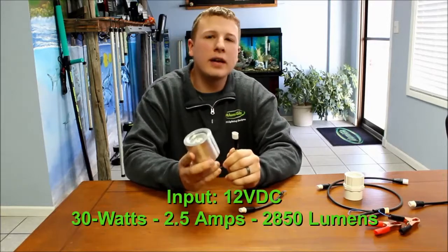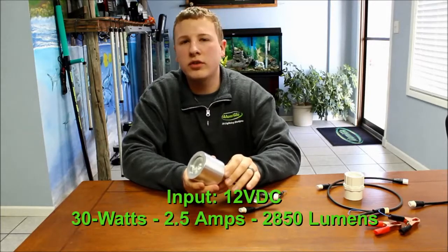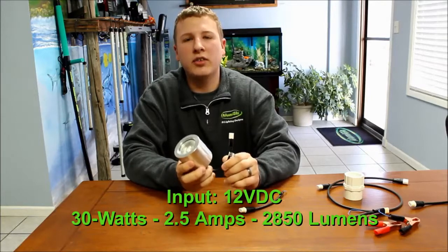The specs on this light: it's 30 watts, pulls 2.5 amps per hour from your 12-volt DC battery. This light is 12-volt only. It puts out 2850 lumens of 6000K white light.